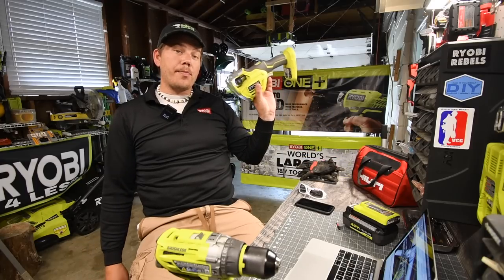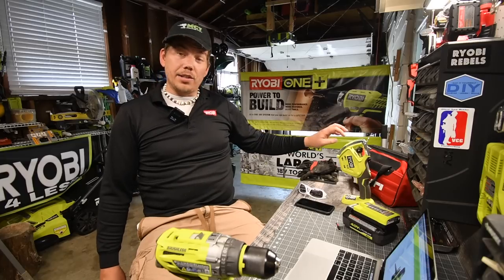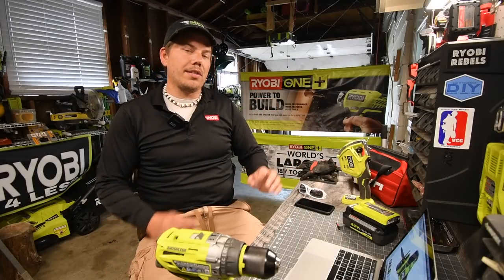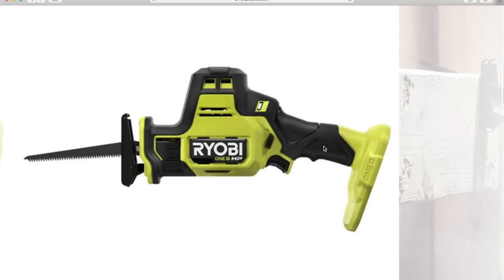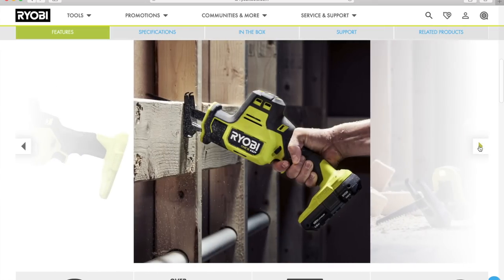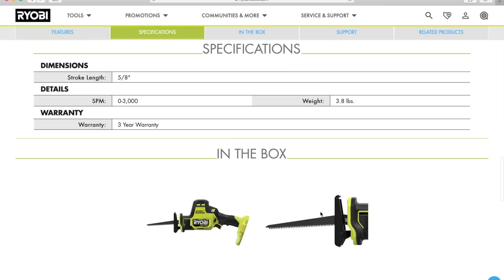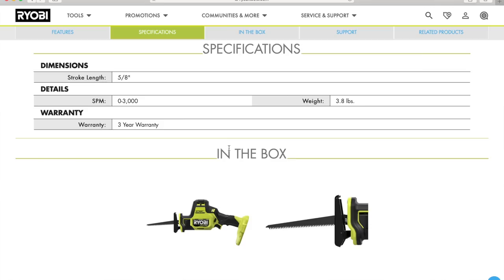Ryobi already makes a single-handed saw, but it's available in a different country and it's brushed. Now America has a brushless HP version of this. It has a pivoting shoe and an articulating shoe, which is what you want so you can easily guide your cuts. There's an LED light on the front and an easy adjustable chuck to take your blade out. Specs: stroke length is five-eighths of an inch, strokes per minute is zero to 3,000, weight is 3.8 pounds, and Ryobi's three-year warranty.